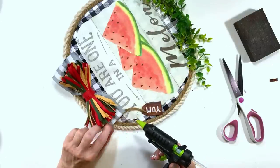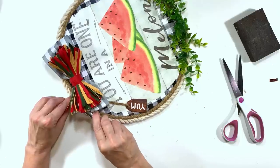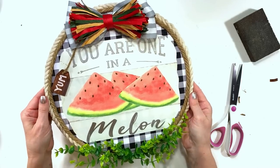Isn't that just too cute? I absolutely love watermelon - I think it's super cute, but when you add it to this where it's so bright and cheerful it is so, so cute to me. Let me know what you think.